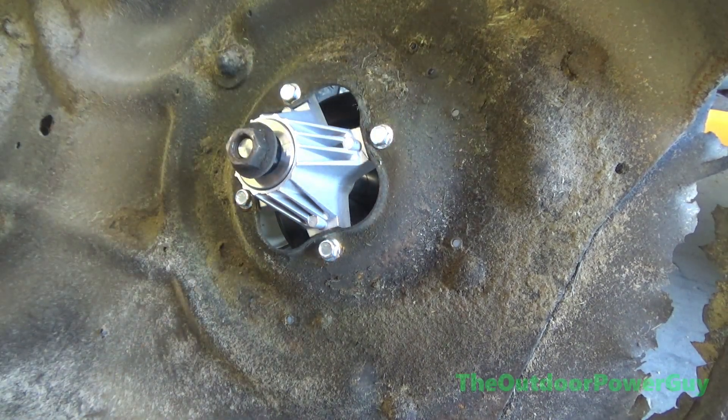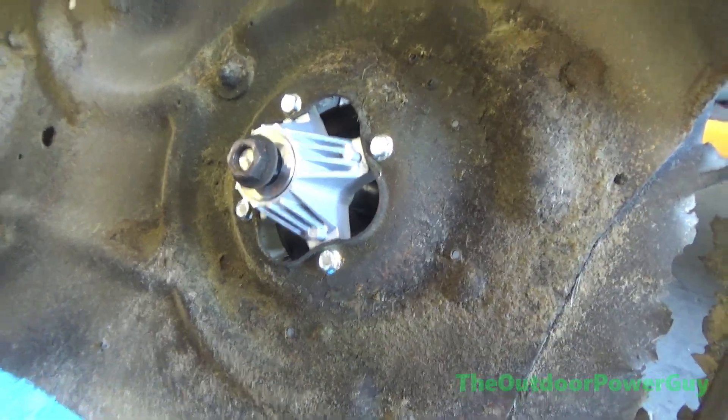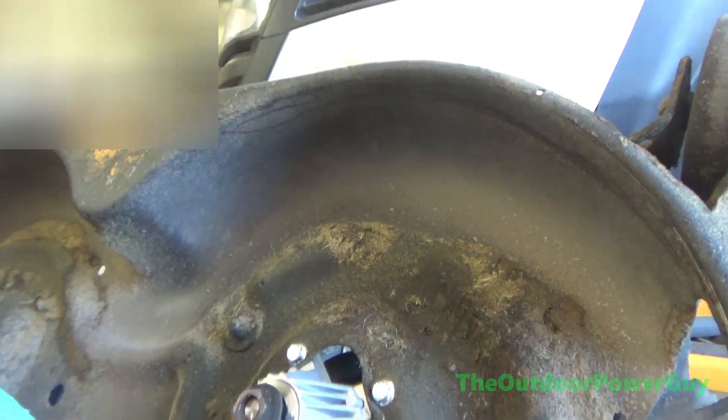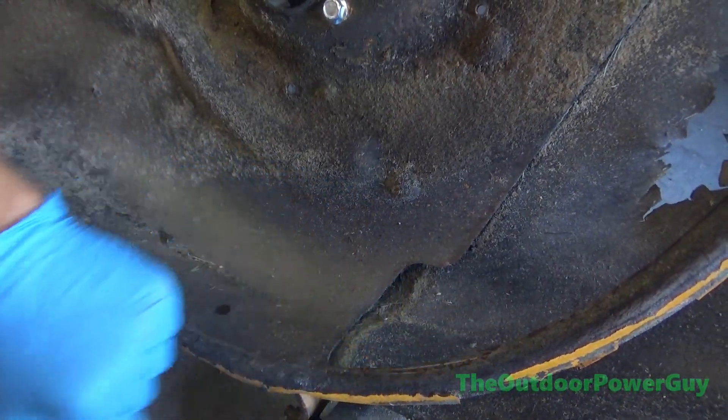All right, now we put the deck back on. I'm not going to show that process because it's kind of redundant — I already have a video showing how to pull these decks. This one had the quick release pins and it came off in like two seconds. You can kind of see where the old blade made contact with the deck — that's never good. It made contact here, and that's never good.